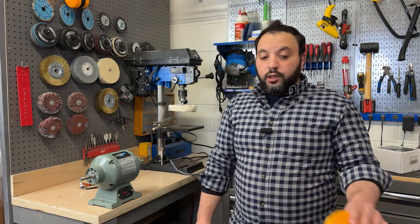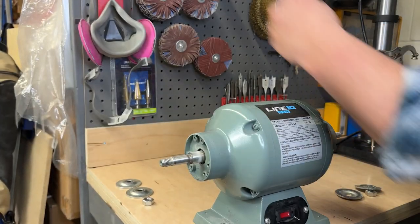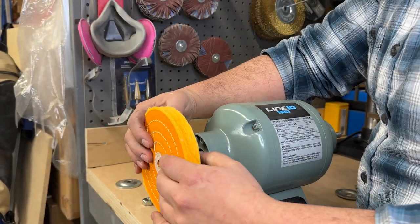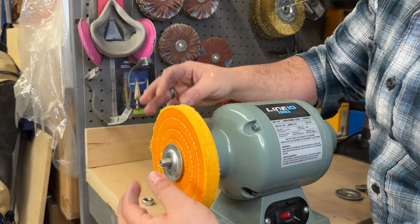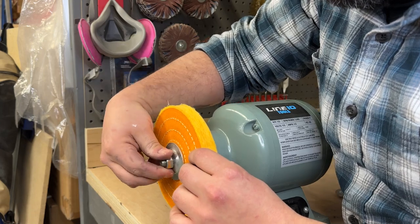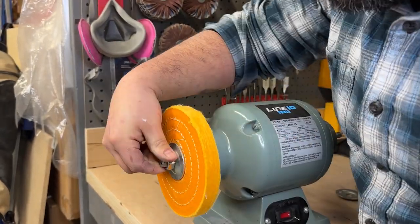It's important to always wear eye protection and hearing protection at all times. Before you start, make sure your machine is unplugged and put a washer on either side of the wheel. The wheel should be centered and flush against the washer, then tighten the nut using a wrench or pliers — I like to use ratchets. Make sure it's tight enough that the buffing wheel doesn't wobble, but not so tight that it's difficult to remove.